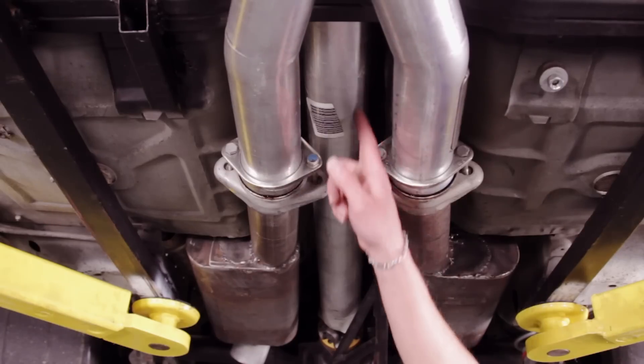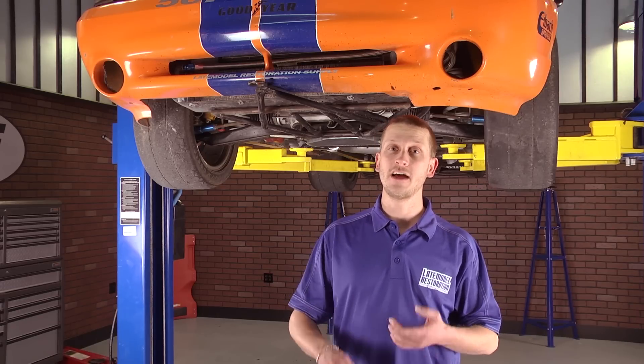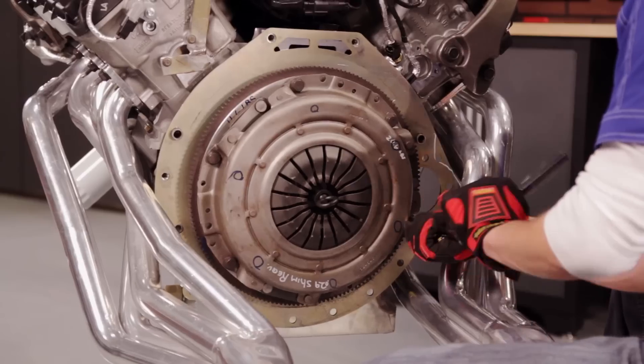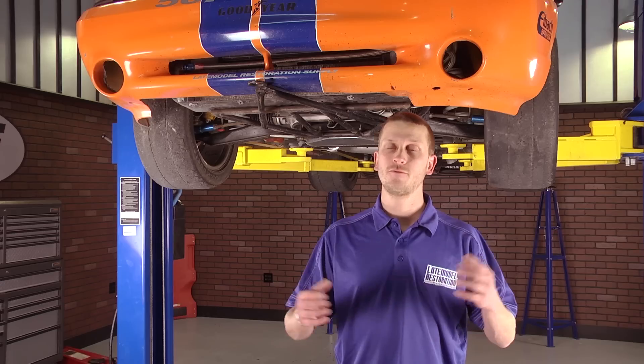For the drivetrain, we used a Ford Racing aluminum drive shaft, and we retained the bellhousing, transmission, clutch, and flywheel that were already in the car with the 4.6. That's a QuickTime bellhousing with a Tremec 3550 transmission, the 11-inch clutch, and 11-inch 8-bolt flywheel that were already in the car.